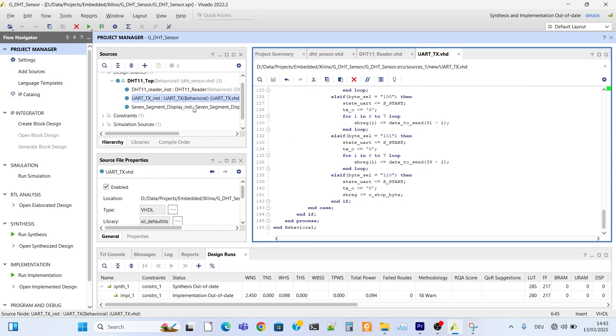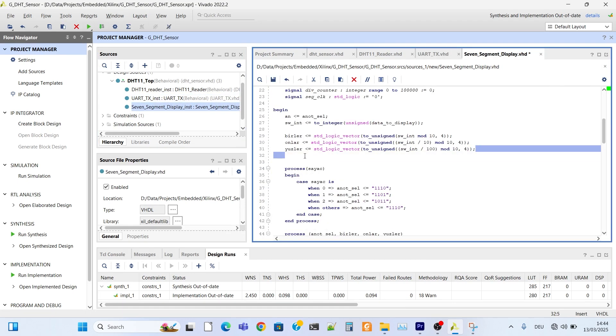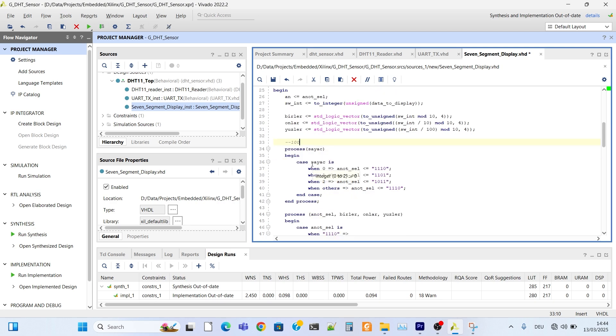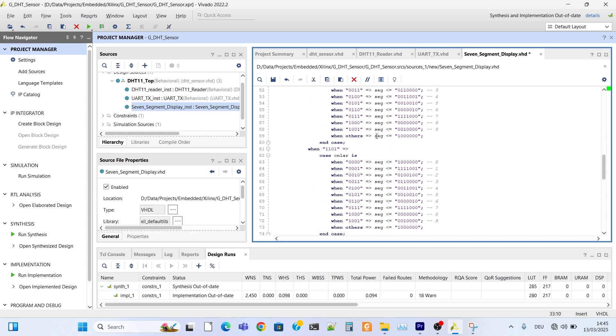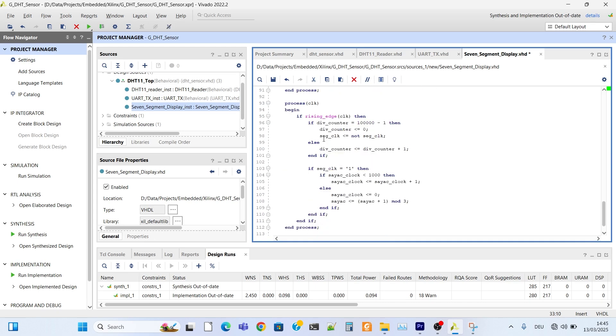Let's move on to the 7-segment display module. We need to handle digit selection because if the number is 1, only 1 digit is turned on; if the number is 10, 2 digits are turned on; if the number is 100, 3 digits are turned on. We need to determine what the number is and which digits to turn on and off. All digits are connected to the output and we turn on and off each digit step by step.